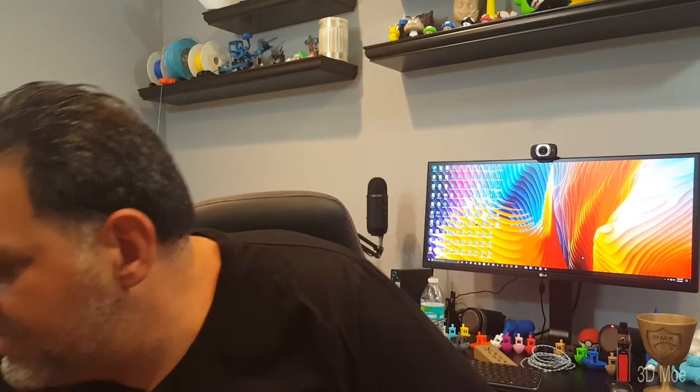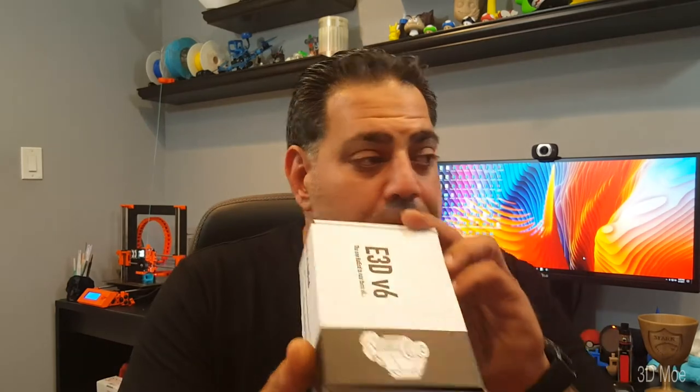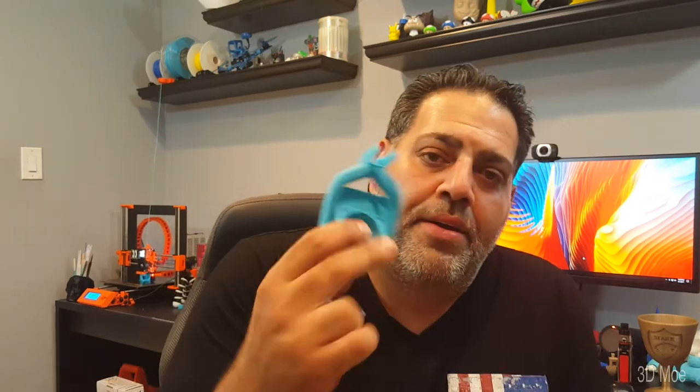So I decided I wanted to go over the E3D V6 because I have one on my Prusa, which is actually printing now, which is amazing. Prints awesome. So I went out and I figured I'd get a genuine one. This is the genuine E3D V6. So I decided to pick this one up. I installed it with the OEM fang mount, which worked out fine. So I printed some awesome stuff in the beginning.